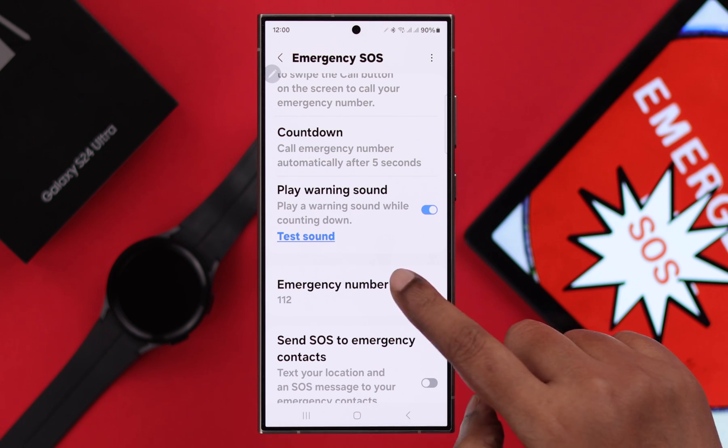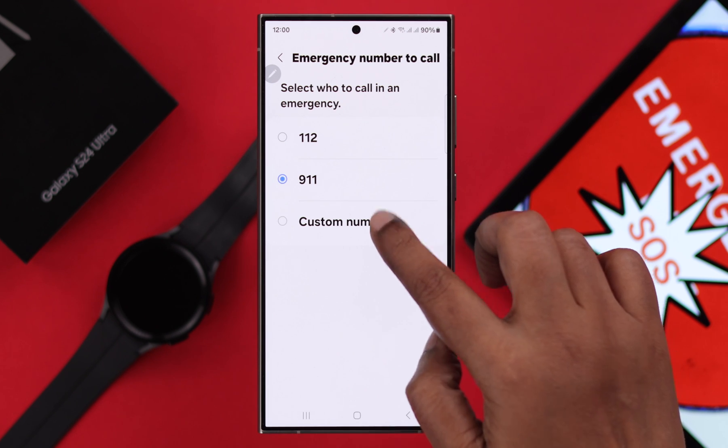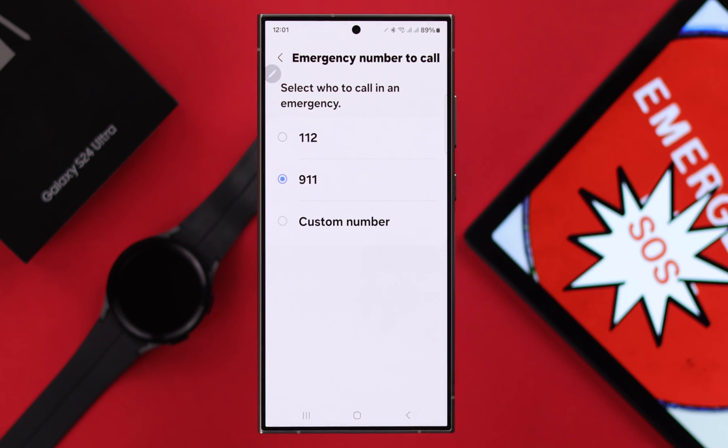Now to set emergency numbers to call, you can either set a regional emergency number or any custom number that you trust. We recommend you stick to the emergency numbers listed here.